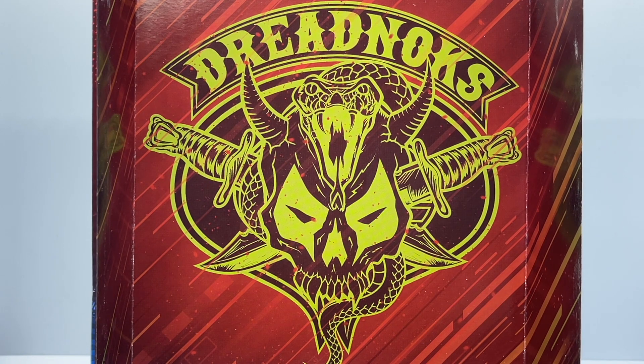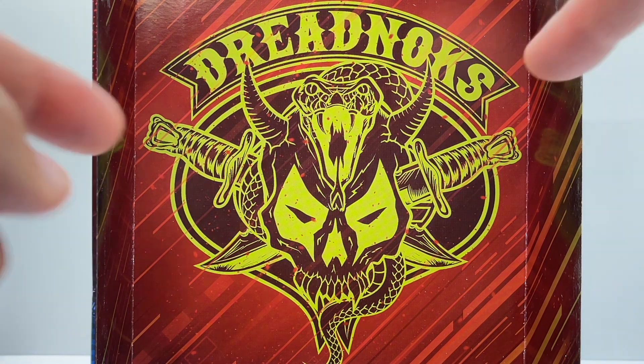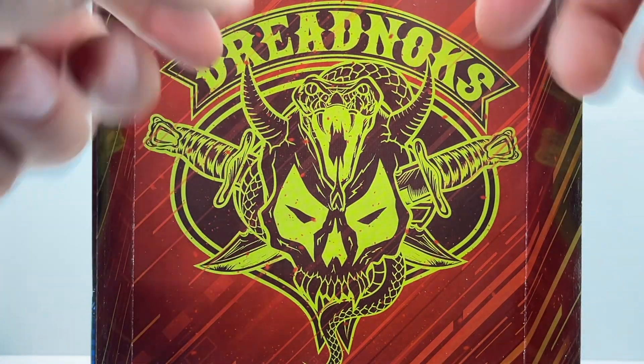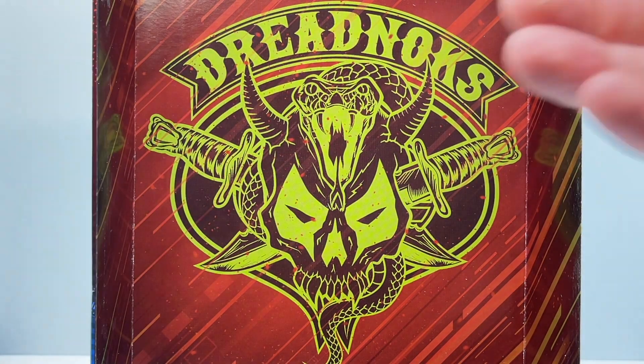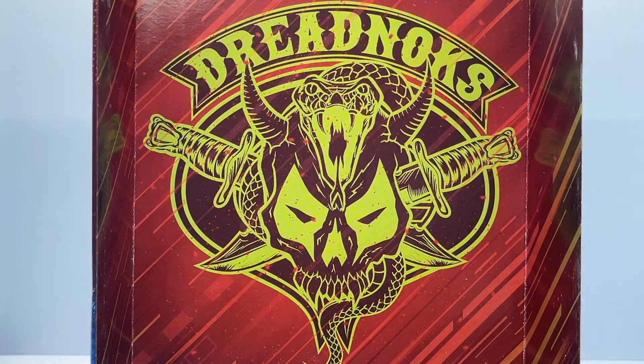I slipped the insert totally out of the box so you can get a closer look at the new Dreadnought symbol, and I absolutely love the way it was illustrated. We have a skull with horns, snake daggers going through the skull, and a cobra that is wrapped around the skull and coming out of the top of the head in a fierce, venomous pose. The total package screams the Dreadnoughts.